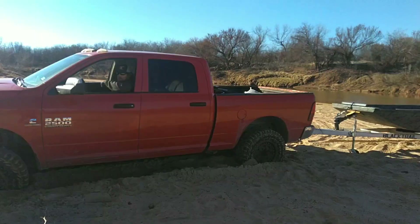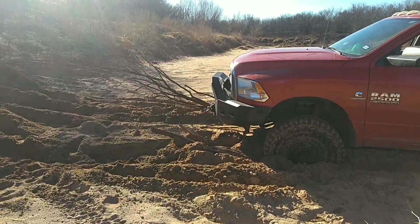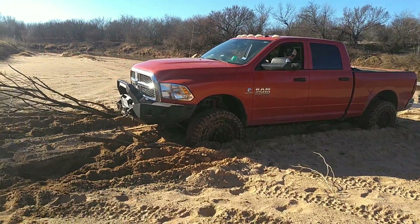So we are basically stuck, but we ain't stuck stuck. We still got the winch. I'll just give it a send.